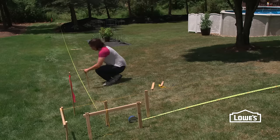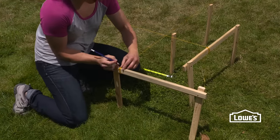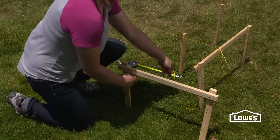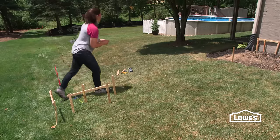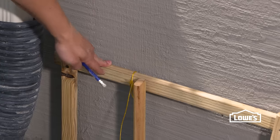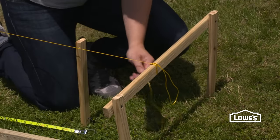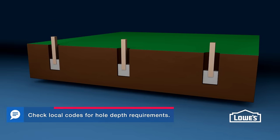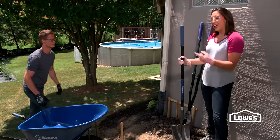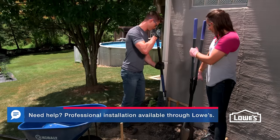Now you can just continue on down the line. Typical post spacing is between six and eight feet. Once you're done setting your stakes, you can mark the lines on your batter boards, then remove your lines so it makes it easier to dig your holes. I'm going to transfer my layout line mark to the wall here just in case I need to remove my batter board when I'm digging my hole. We're going to just outline where our hole's going to go, and we're using a shovel and a post hole digger since we're near the house.